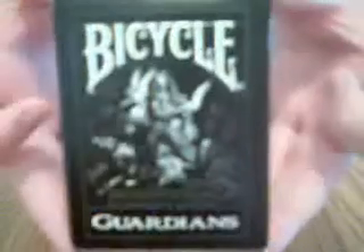Hey guys, Cardiac Command 2010, doing another deck review on a new deck I got, the Guardians deck. So the box just says Guardians and Playing Cards.